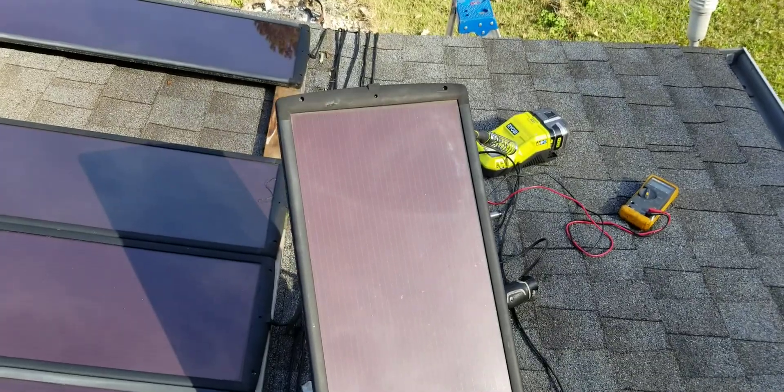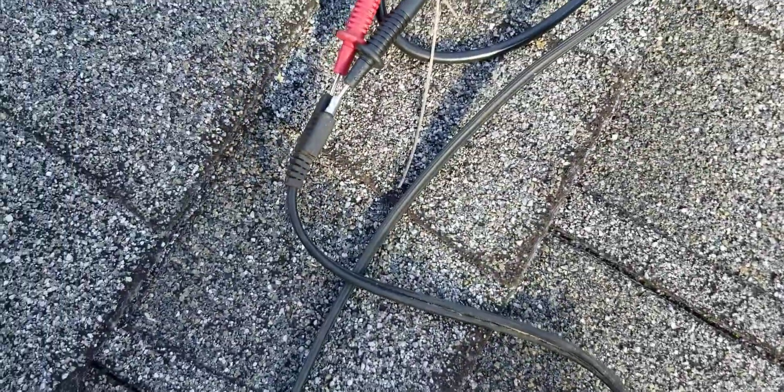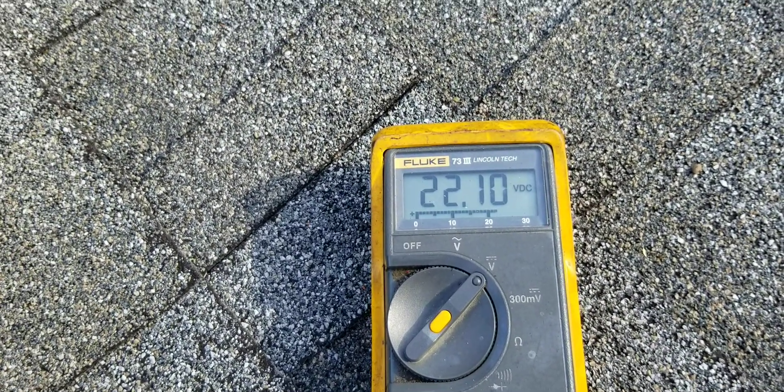So the very first thing you want to do when checking these things is come over and get your multimeter. Set it to DC and you're going to see this one is actually going to be working — you have 22 volts coming out.